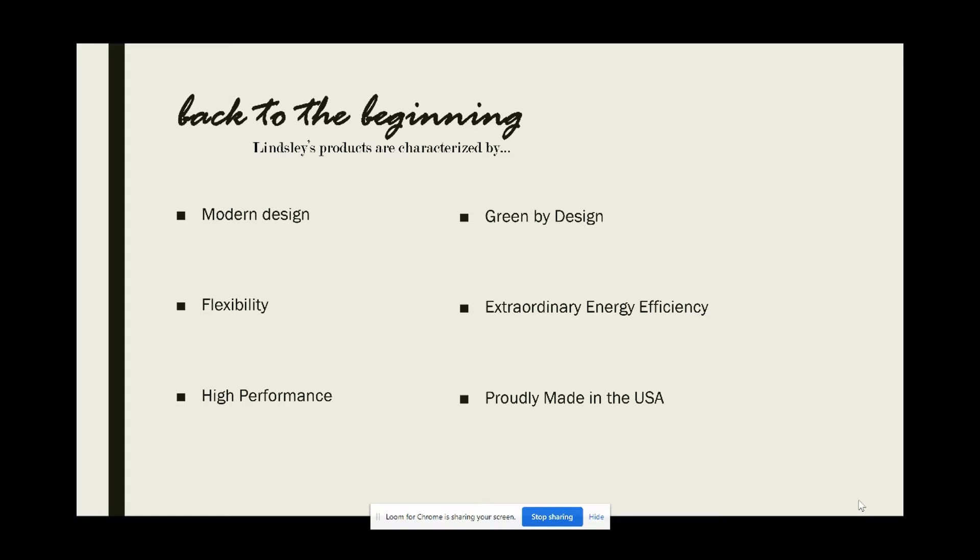Let's take this thing back to the beginning, where Linsley Lighting first got started, and why Alan and Karen Linsley started a lighting company of their own. They had a couple of key values that remain the heart of their business even today. Their products all embody a modernist design. Taking advantage of the low profile of LEDs, their fixtures are sleek, timeless, and effortlessly elegant.